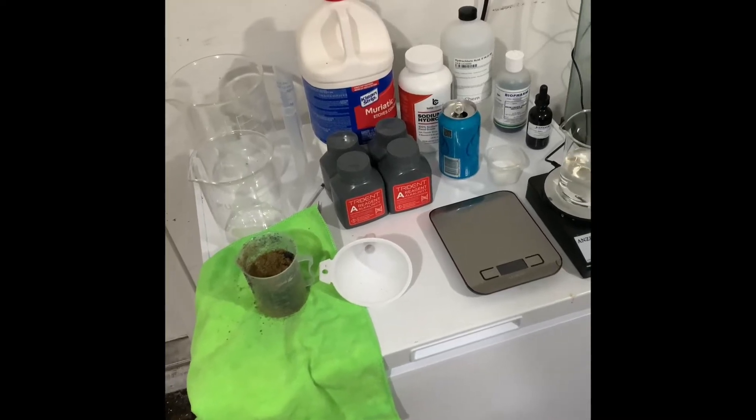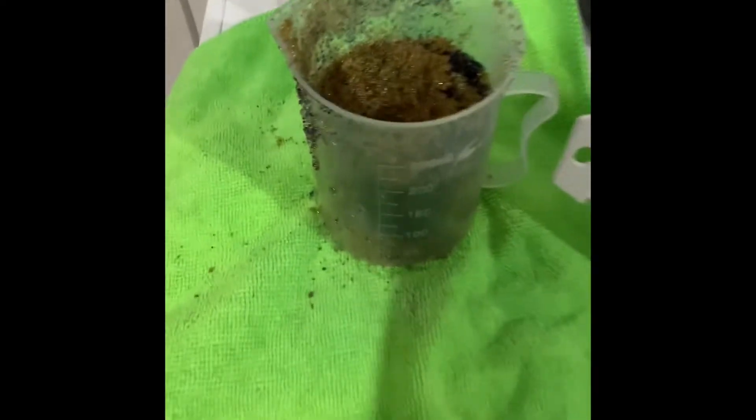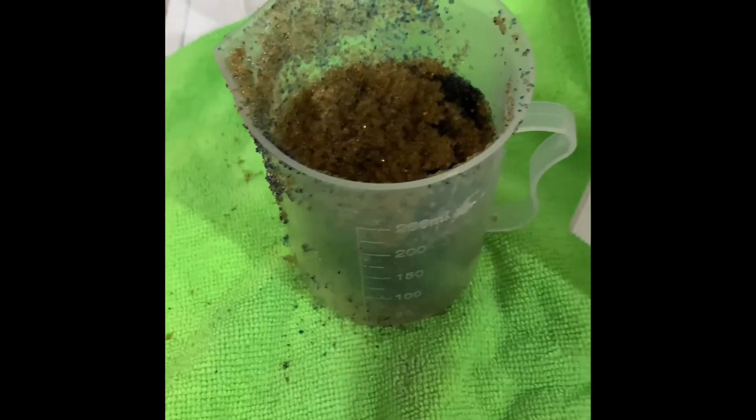There's going to be multiple parts to this video, but what we're going to do and talk about is regenerating some old exhausted DI resin.